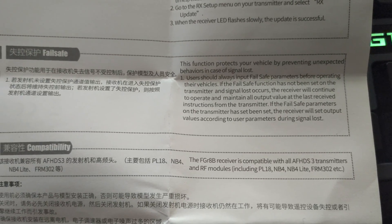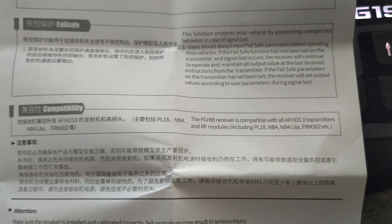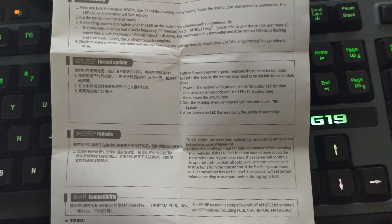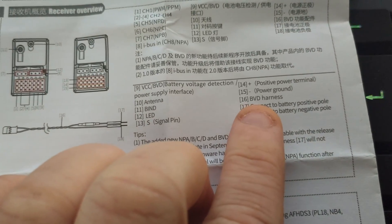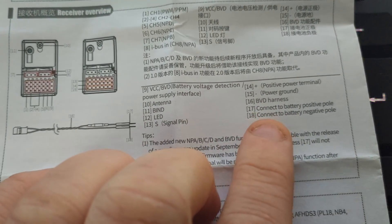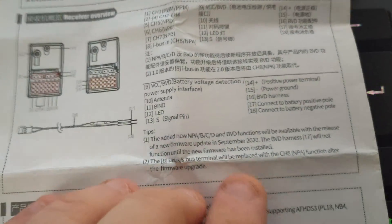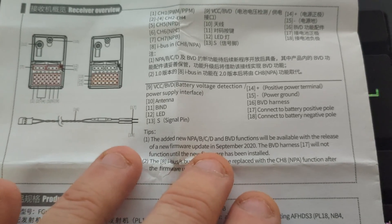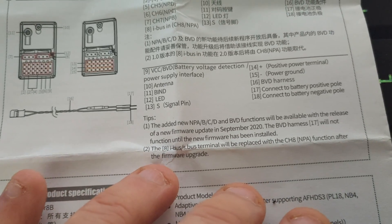There's a little more information telling you to set the failsafe on the transmitter before using it - quite nice that it comes with instructions. After checking through the instructions, it looks like the included harness is the BVD - Battery Voltage Detection - and you connect it to positive and negative on the battery. However, it says it'll only function once the new update is released in September, and it's now October, so it's worth looking for that. It also mentions the IBUS terminal will be replaced by channel 8 after the upgrade, so there's a bit of investigation work to do.